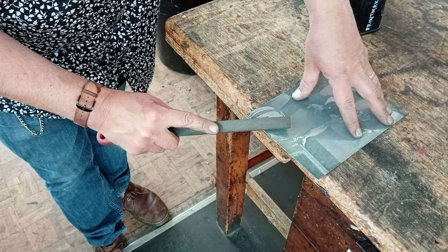Once you've etched your plate and removed the stopping out varnish — which is done with white spirit and rag — you can then proceed to file the edges of your plate. This makes sure that the edges are cleanly cut, which makes them easier to wipe, and also ensures they're not jagged, which could potentially cause damage to your blankets. If you ink up with a roller, those jagged edges can damage the roller too, so it's really important to keep those edges clean.